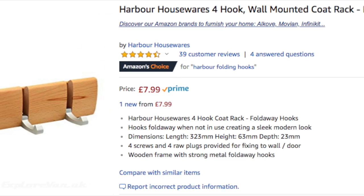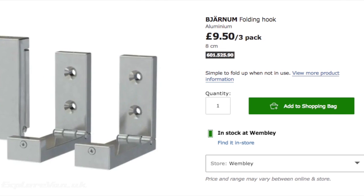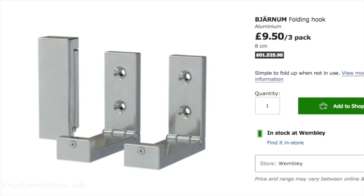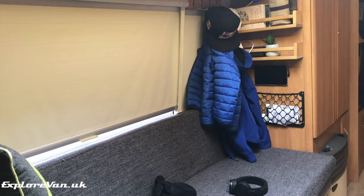We fitted these folding hooks — easily found on Amazon or elsewhere like IKEA — which give us extra hanging options when we need them for wet coats, visitors' coats, hats, and keys, and safely fold away when we're not using them.